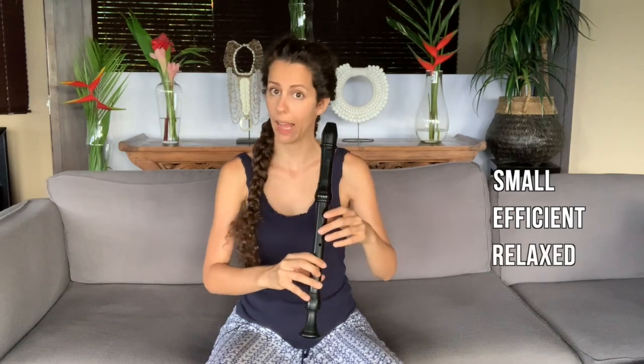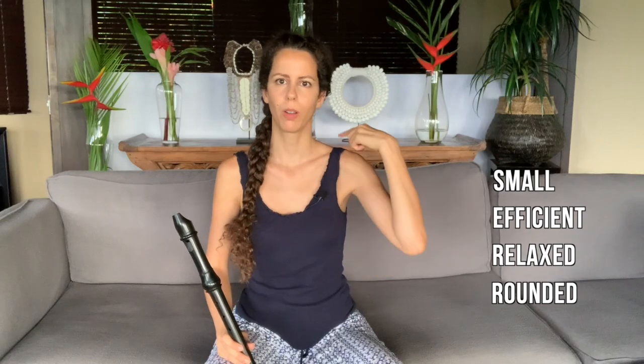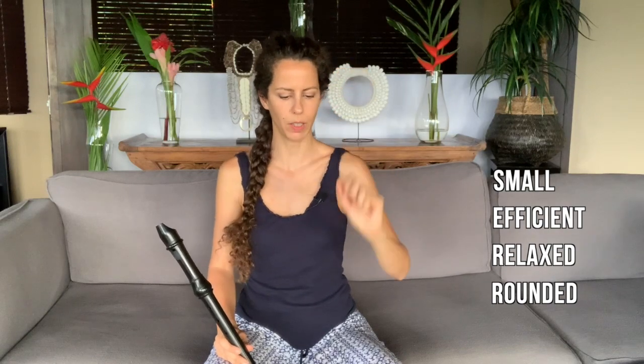That's why I always recommend slow and very conscious studying of pieces. Something very important is that the movement between all these fingers is going to have to be small, efficient, relaxed, and rounded. We don't want large movements that move the entire hand. For fork fingerings especially, we really want a movement that's very small, with relaxed shoulders, rounded — using only the fingertip, efficient, no dancing around.